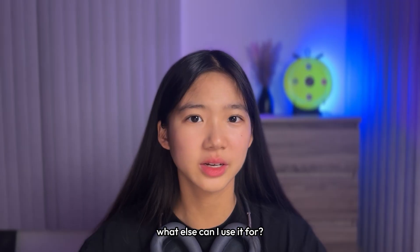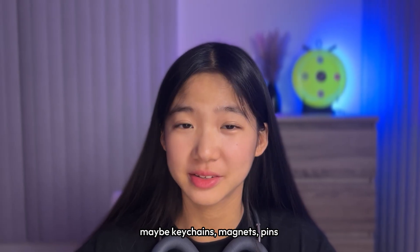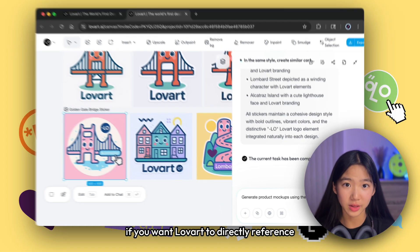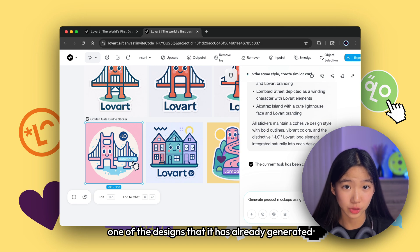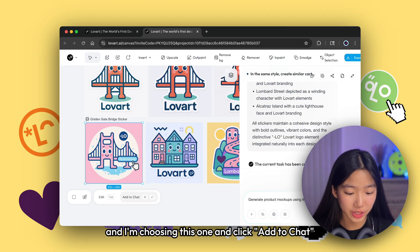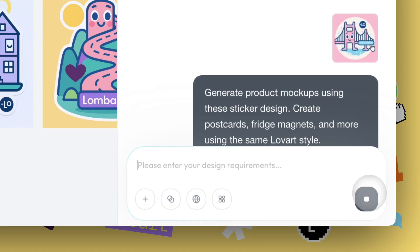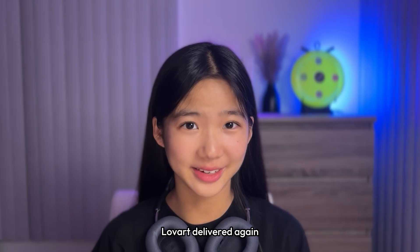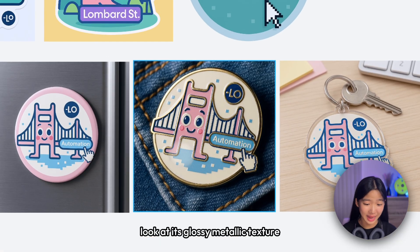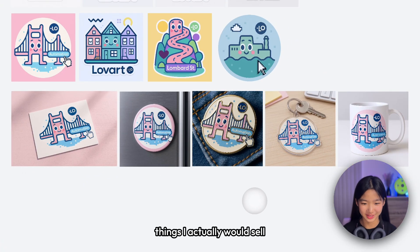But aside from a sticker, what else can I use it for? Maybe I should start a new product line — keychains, magnets, pins. I'm gonna try to write a prompt on that. If you want Love Art to directly reference one of the designs it has already generated, just click on the design itself — I'm choosing this one — and click 'add to chat'. Love Art delivered again. These mockups look so real I had to zoom in. I really love the metal pin — look at its glossy metallic texture. These are things I'd actually buy, or even better, things I would actually sell.